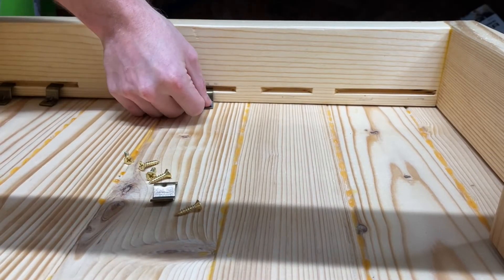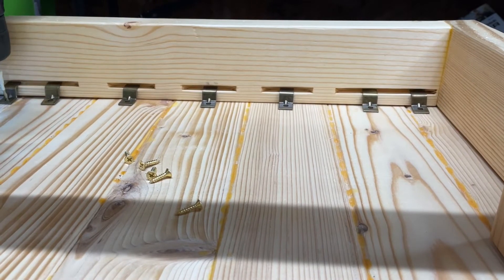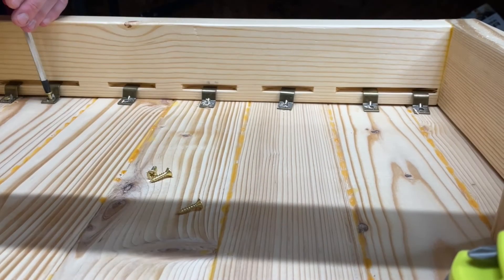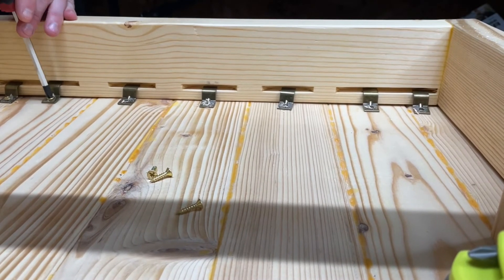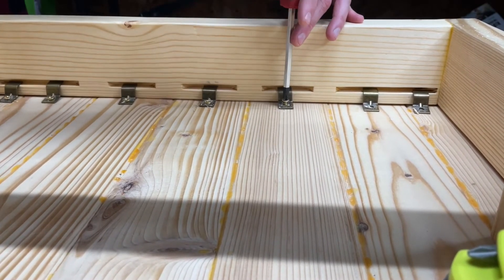To attach the top to the frame, I used Z fasteners. They allow for the seasonal expansion and contraction of the wood. You don't want to glue or screw the top directly to the frame, or you risk your table essentially ripping itself apart after a few seasons of normal wood movement.